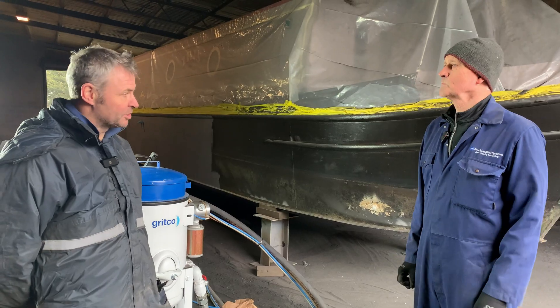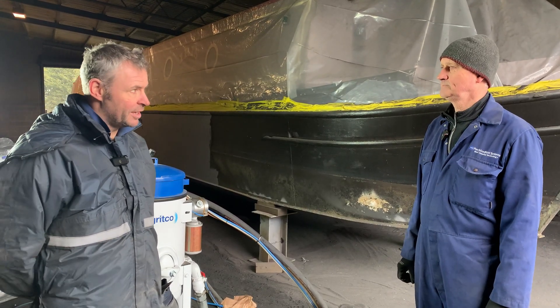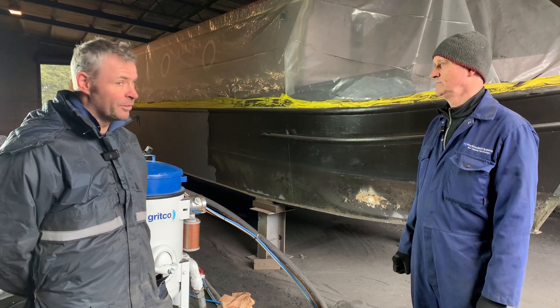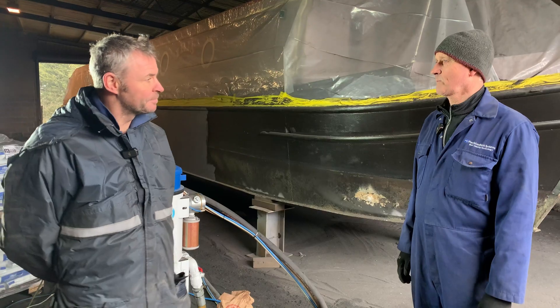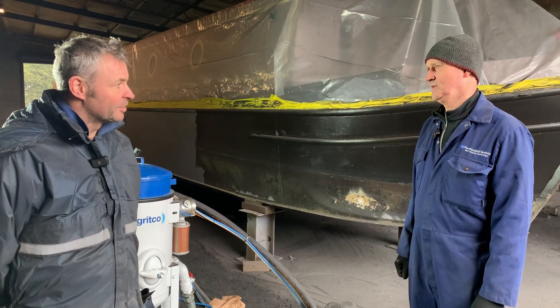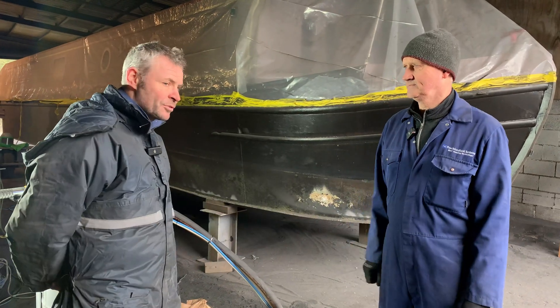Moving on to paint machines — airless sprayers and air-assisted airless sprayers — there's a machine that's right for each application. Unfortunately it's expensive to buy a machine for every application, but sometimes it's the only way. If you haven't got the right equipment, you're not going to do the right job. Thanks a lot for your time today — no problem, thanks David, we'll be in touch soon.